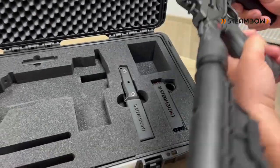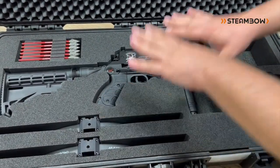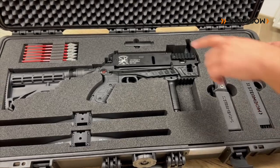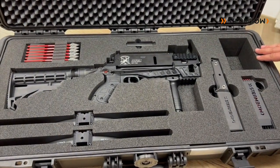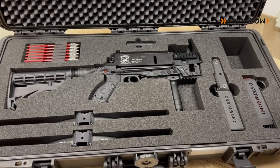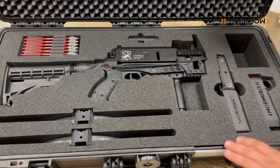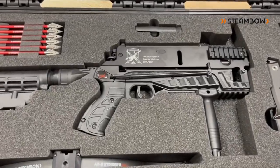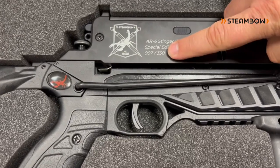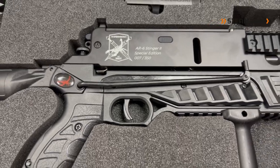We will ship the special edition beginning in November. All items in the set will also be available separately, so if you're not lucky enough to get one of these extremely limited special editions, you'll later have the possibility to get every item separately — just not in this precise configuration. For example, on the magazine we have our new coat of arms, whereas the standard magazine will just have our company logo. The serial numbers make these very exclusive.